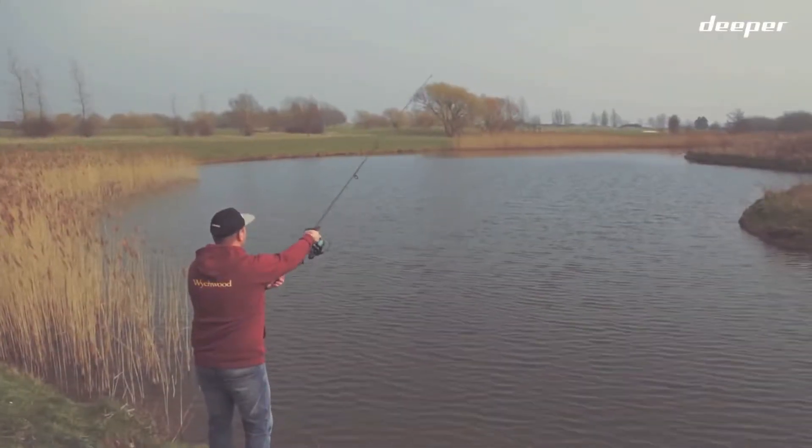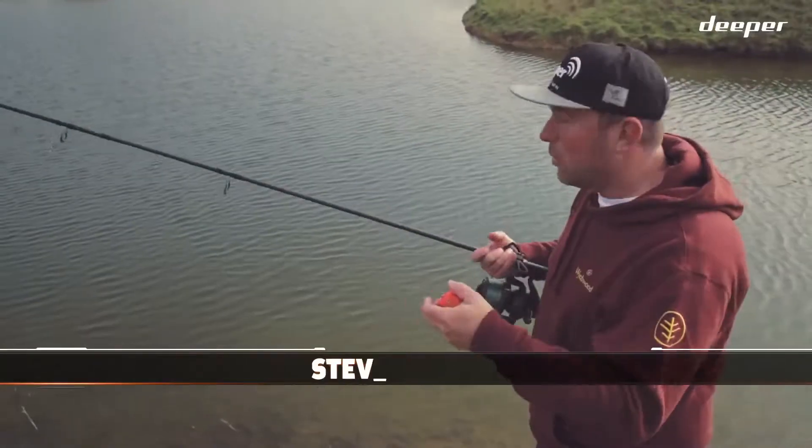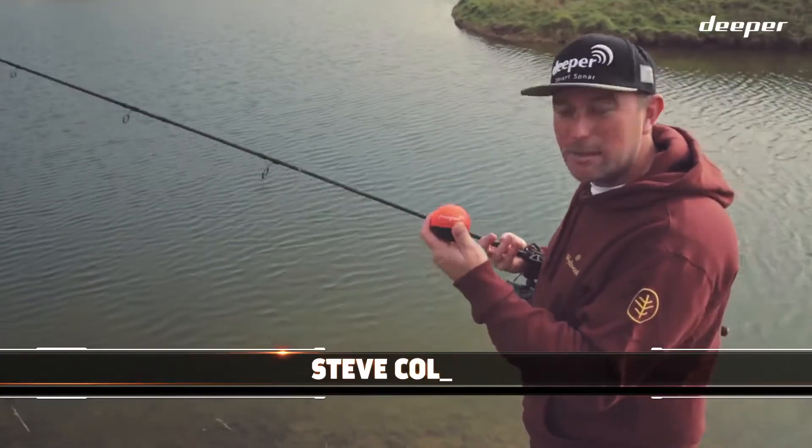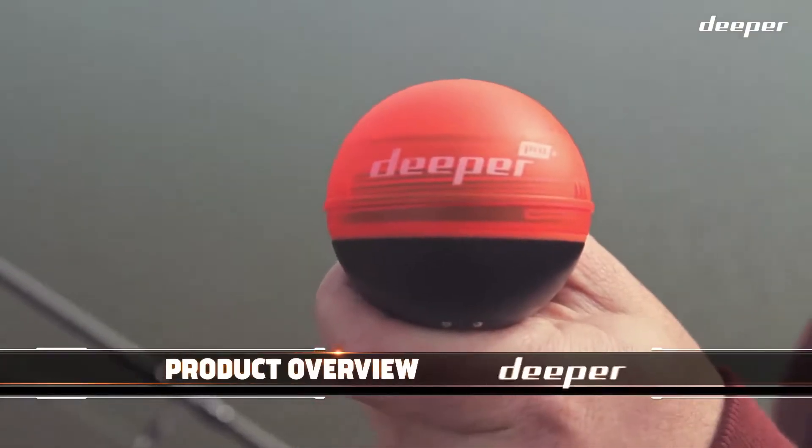Hi, I'm Steve Collett, Product Ambassador for Deeper in the UK. What am I doing by a nice little lake on a sunny day in the middle of winter? Well, what I'm doing is I'm testing out the new Deeper — the Deeper Pro Plus.